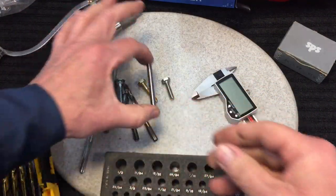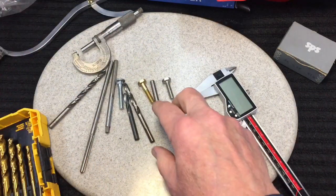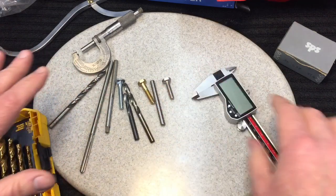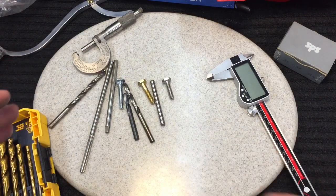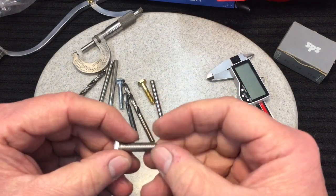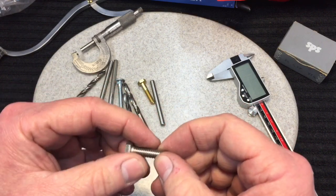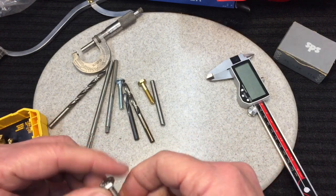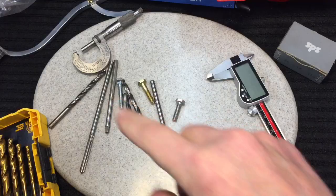We're talking about sizes now, and that's why we want to talk about fits — you'll understand it in a minute. In the US, one of our most common fasteners is a quarter-inch fastener. It's used many times. A quarter inch is 250 thousandths of an inch.